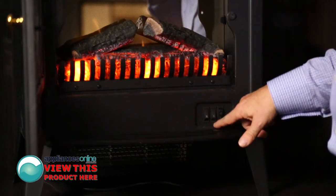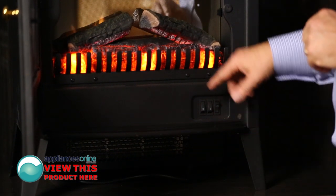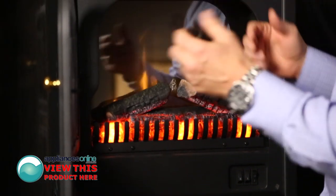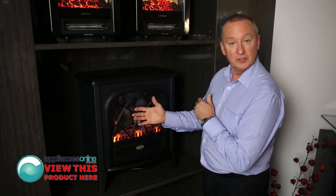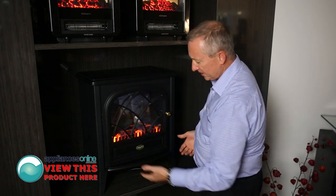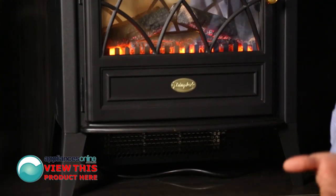Controls are down at the bottom here, so you've got your high and low setting, and you can actually use it with the heater on or off, so you can just have that flame effect as a night light. The cool touch glass front panel — the unit overall is cool to touch. The heat is generated from the bottom straight into the room.